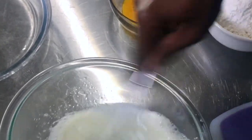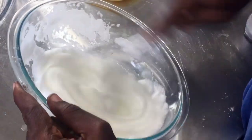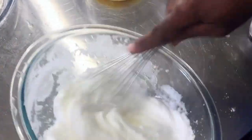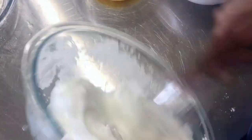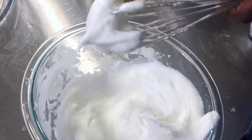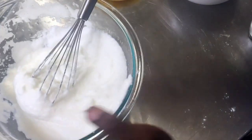We're going to beat these until they're at stiff peaks. I've been beating these egg whites for about five minutes and it's almost there. We are now at stiff peak stage — it's holding the stiff peaks. I'm going to set this aside and we're going to be working very quickly from here.